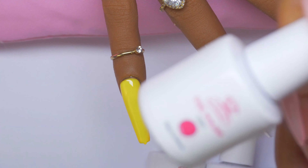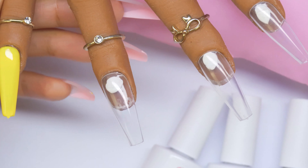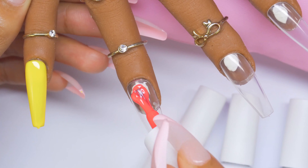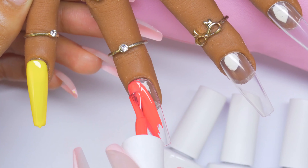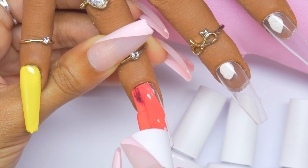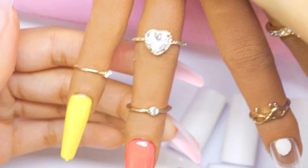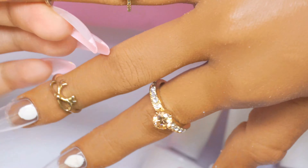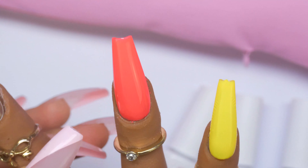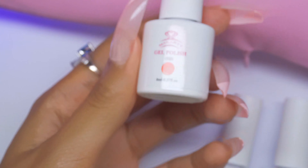The next color is 533. I'm flash curing as I go and will do a full cure when all four fingers are done. This color is interesting — it's like hot pink or red. I'm already noticing some rippling on the yellow because some colors can't handle flash curing. I'm going to stop flash curing these to avoid that issue.